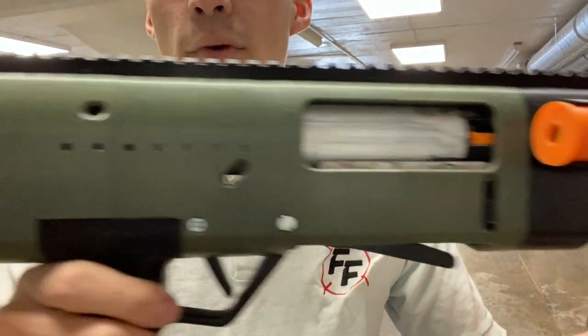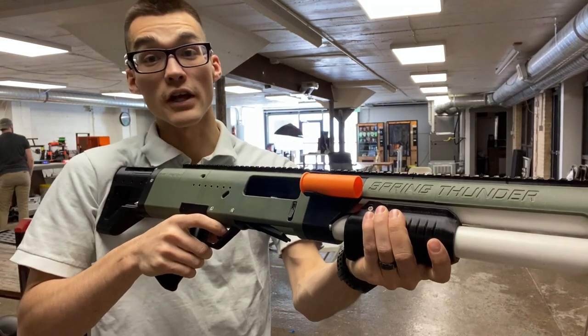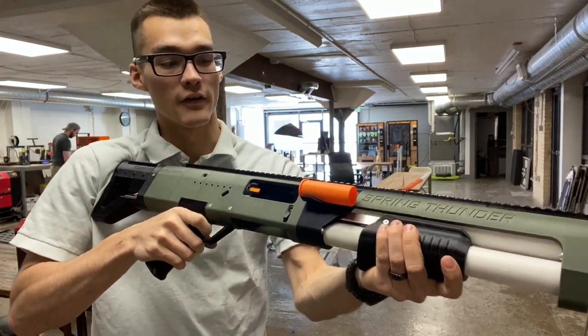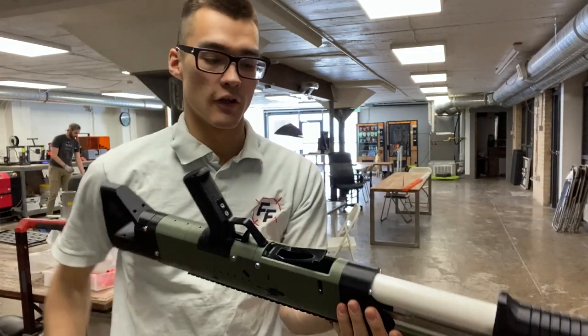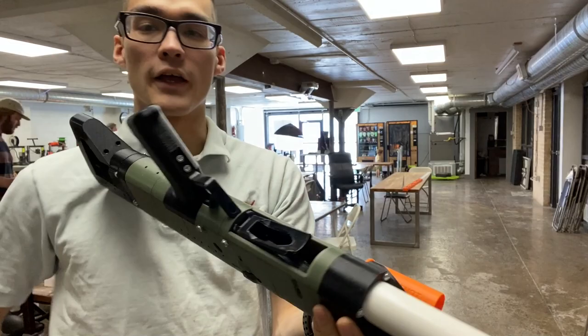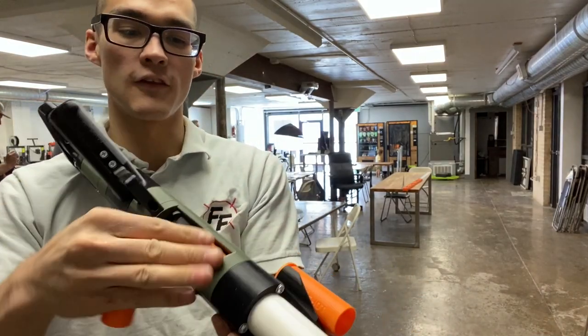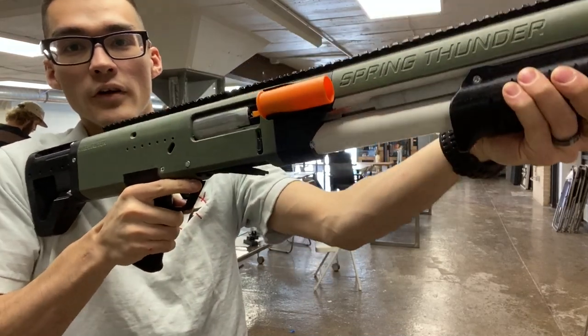This is the Spring Thunder by Shellington Blasters. It is a pump-action shell-ejecting spring-powered shotgun. It holds four in the magazine tube and one in the chamber. It loads like real steel shotguns by using shells in the magazine tube, and it loads them into the chamber when you fire.